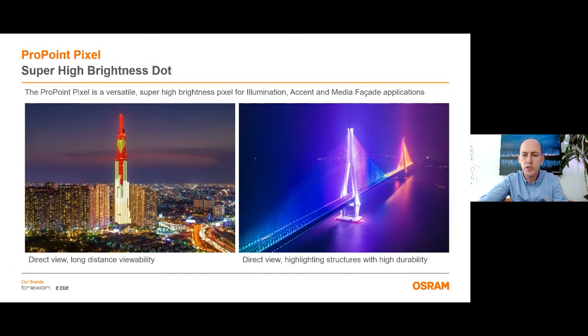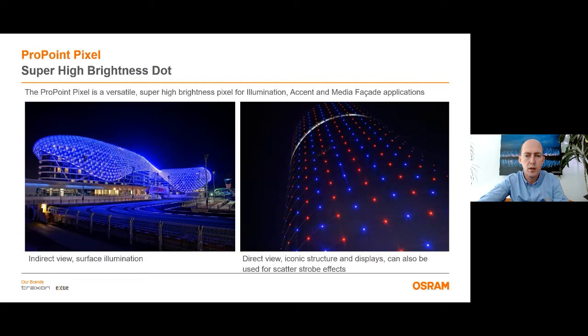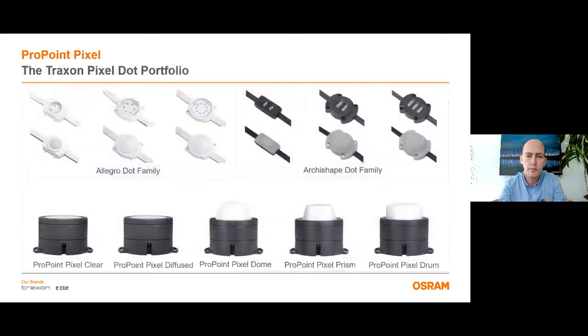As it is a dot which gives super high lumen output, ProPoint Pixel can be used in different ways. At the left picture, you can see that it can be used in direct view position to increase long distance viewability of a tower, or you can use it on a bridge where you need high durability. ProPoint Pixel can also be used in indirect view position to illuminate surfaces. Here at left you see the Yask Marina Hotel where the glass roof is being illuminated with small color changing luminaries, or you can use it in direct view position to create strobe effects on your building like the Eiffel Tower. It can create an effect like a star.